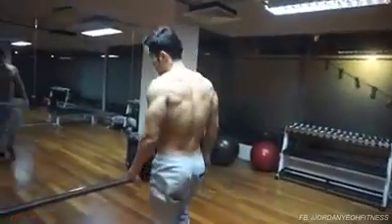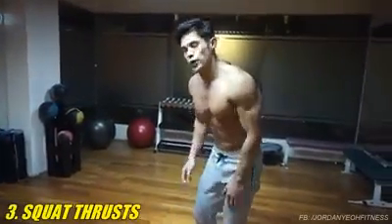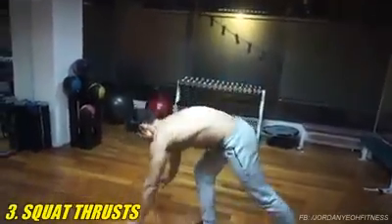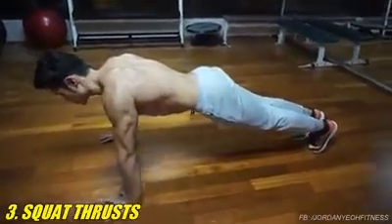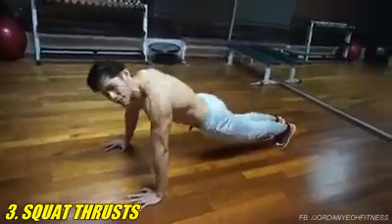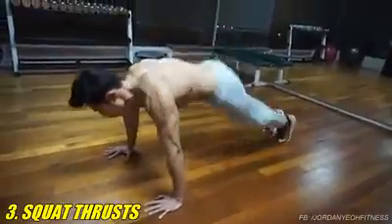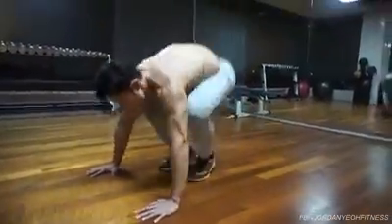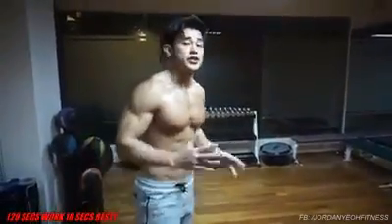The third exercise is a hip flexion, what's known as a half burpee. Get into the ground, same like push-up position. All you need to do is just thrust the hip and repeat, for 20 seconds without stopping. Then 10 seconds rest as a transition.